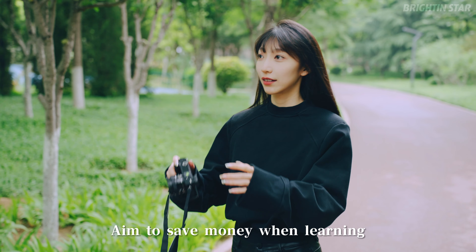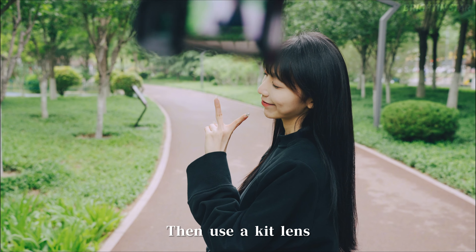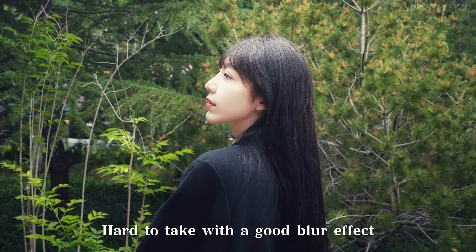Like beginners of photography, aim to save money when learning. Bought an APS-C camera, then used a kit lens. No matter how you shoot, it's hard to achieve a good blur effect.